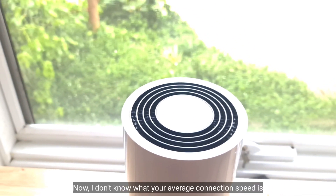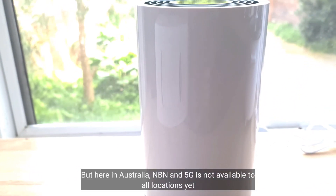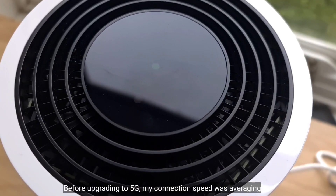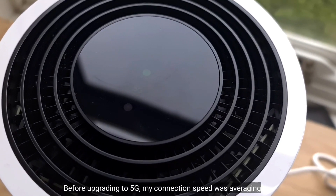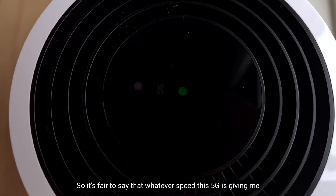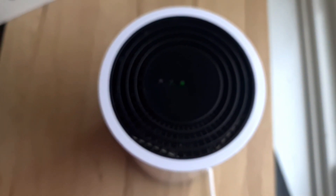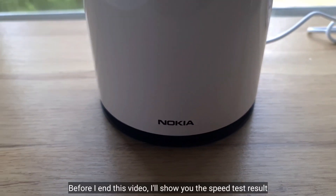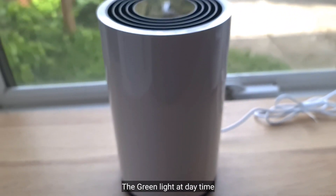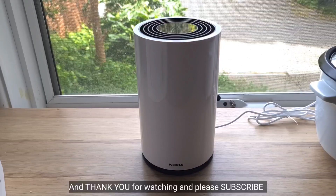Now I don't know what your average connection speed is — it depends on where you are located — but here in Australia, NBN and 5G is not available to all locations yet. Before upgrading to 5G, my connection speed was averaging from 7 to 11 Mbps on a good day, so it's fair to say that whatever speed this 5G is giving me, I'll definitely take it. Before I end this video, I'll show you the speed test result when I have the orange light, the green light at daytime, and the green light at night. I hope you enjoyed this video, thank you for watching, and please subscribe!